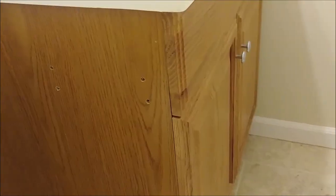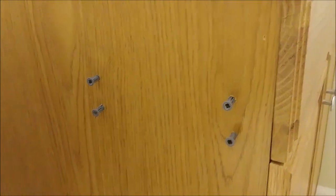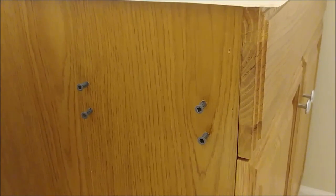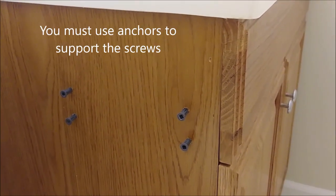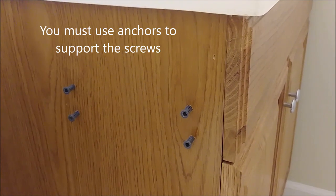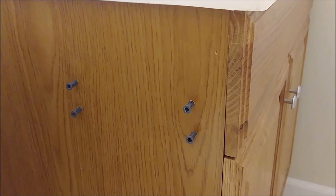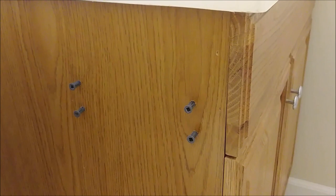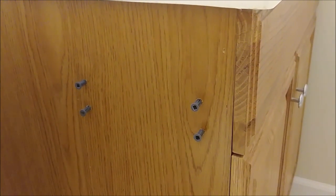The only thing now is to put the anchors inside. Here I put four anchors — you have to use anchors because almost every cabinet and vanity, this wood is not really oak. It's a composite wood, so you have to use anchors. If you just screw directly into it, it's not going to last for a long time. But with these anchors, it will last for many years. So just remember that.